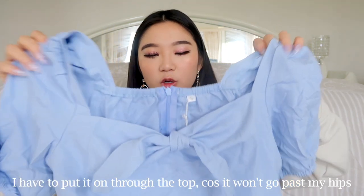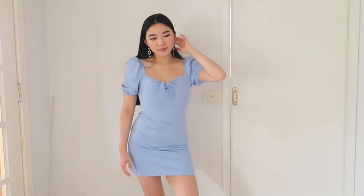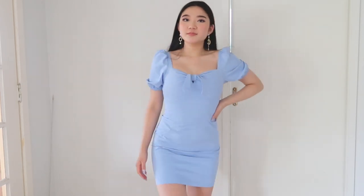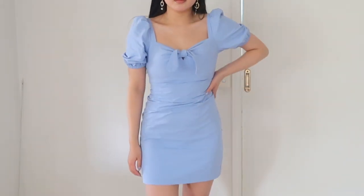The next dress is this really cute blue puffy-sleeved dress. I got this in a size small and had the same issue — putting it on was a little bit of a struggle, but once I got it on it fit perfectly and hugged me in all the right places. It has really gorgeous big puffy sleeves, as I love, and it has like a sweetheart square neck which I find flattering on my body type. I really love it — puffy sleeved blue dresses just remind me of picnics. Really excited to wear this.